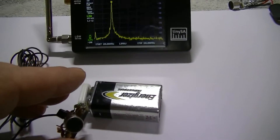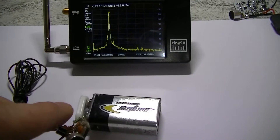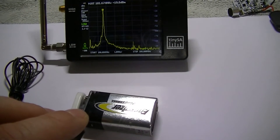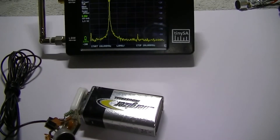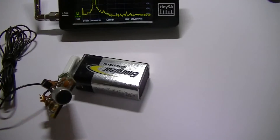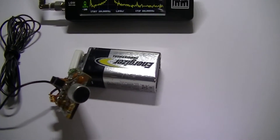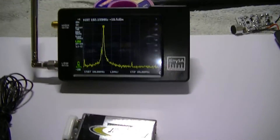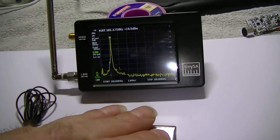Now if I go near it — look at that — see the frequency drift. Look at that, 106 megahertz. How about that — back to 102. That's why these are very unstable. If you have these with a regulated power supply they'll stay at frequency if you don't get near them. But they're just fun to start learning electronics with I suppose, but as you can see — useless.